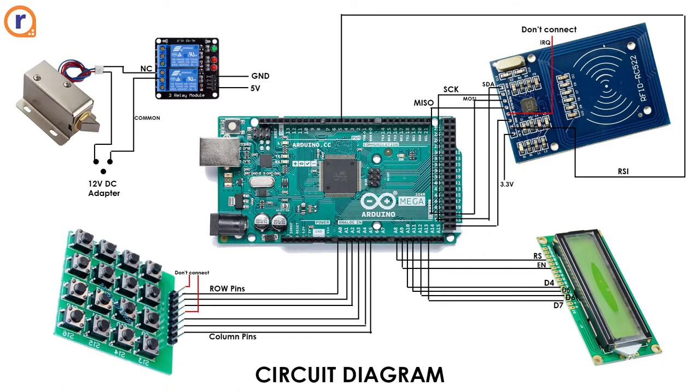This is the main circuit diagram showing how things are connected. Let us know in the description if you want the JPEG, or just take a screenshot. A quick tip: when working with new components like the RFID or keypad, connect each one to the Arduino individually, download its library, use an example code, and understand how it works. Then test the next component separately, and once you know how both work, merge them together on the board.